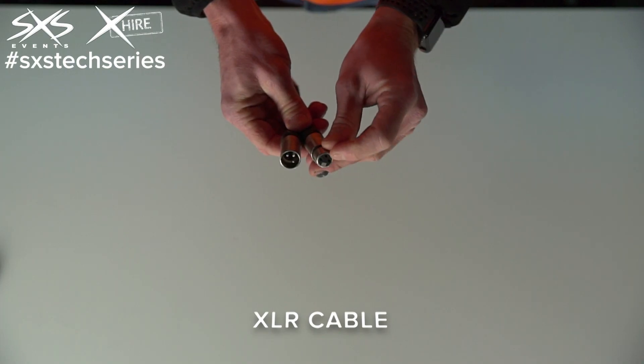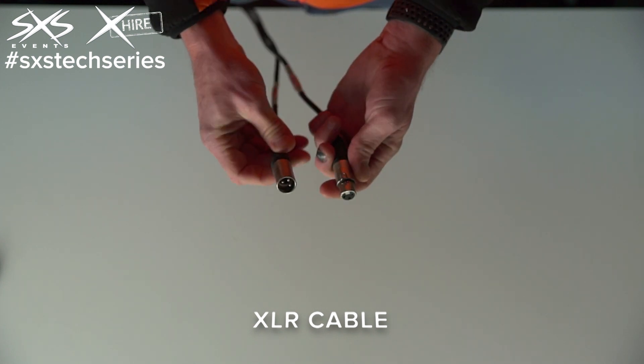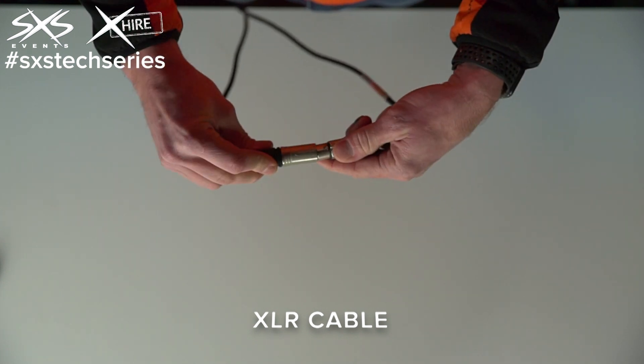It's made up of three pins: an earth, a hot and a cold pin, and there's a male-female configuration so they can plug together.